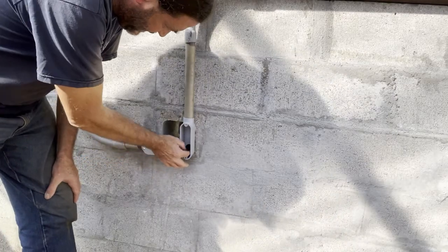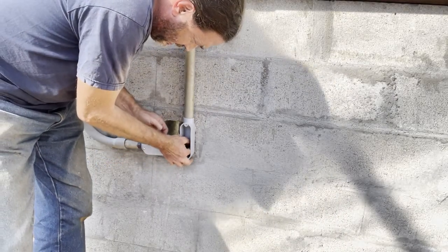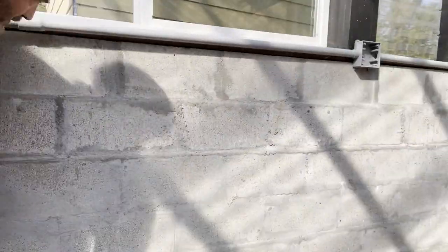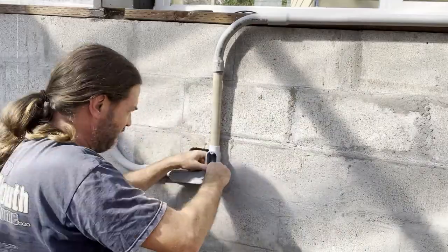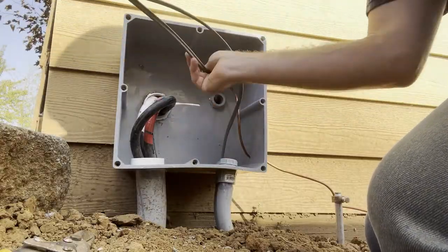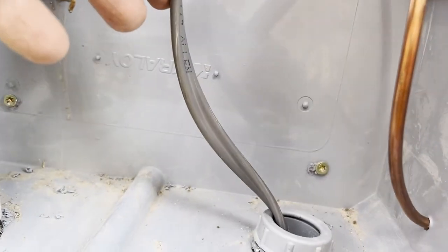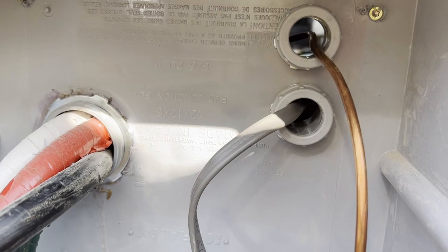Now I'm inside the greenhouse — here's the wire fed through. I like to leave a little bit of slack in here just in case. All right, let's go to the side and get hooked up to the breaker panel.